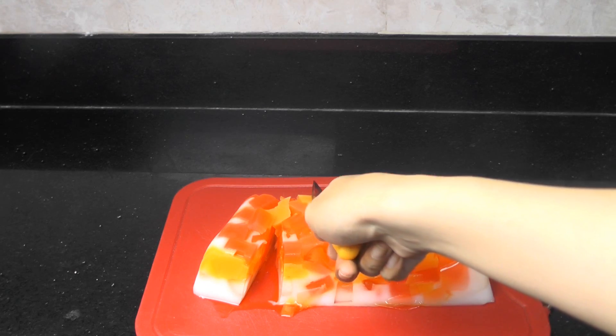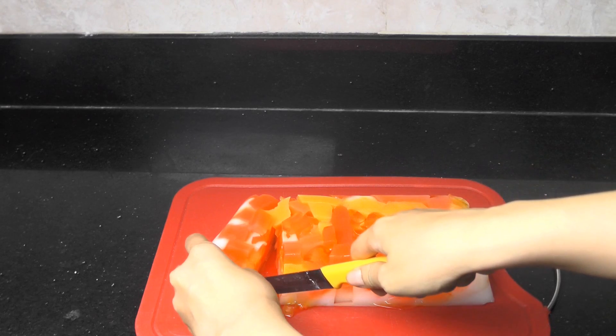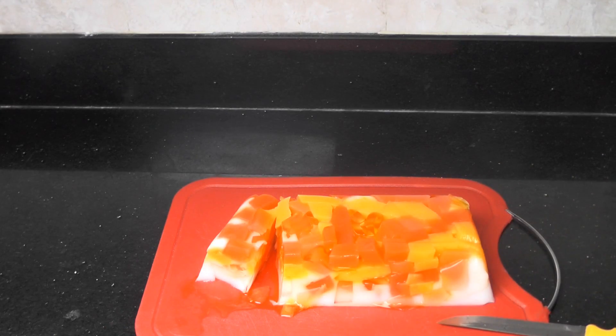It looks so wonderful! Let's taste it. Yummy! Do it yourself — your own mosaic jelly.